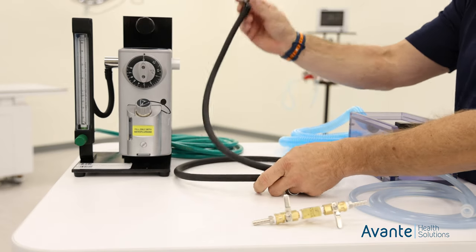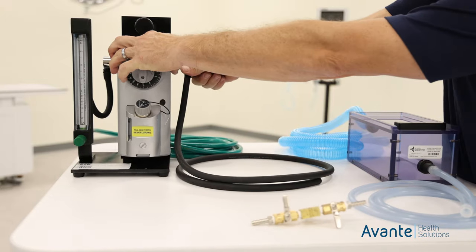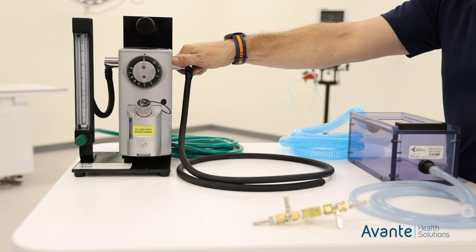Now we're going to hook up our outlet. We take our outlet cap, push in, and gently twist as we turn. That'll get a snug fit on there.